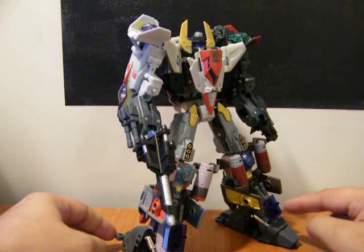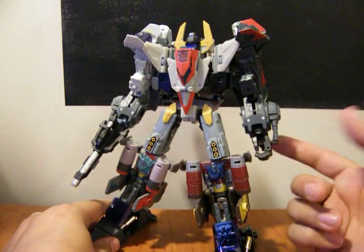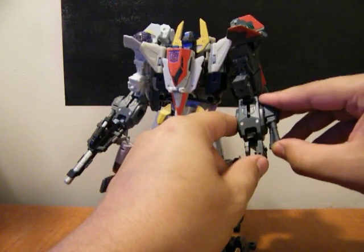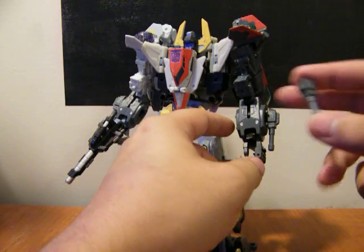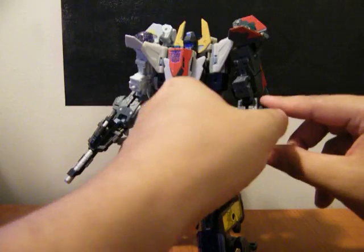He's got some nice solid feet, and hands obviously, which is a huge bonus. These little guns on the side of the armor can pop off, and then these individual robots can hold these as pistols. These will also attach to the legs as shin guards in robot mode.